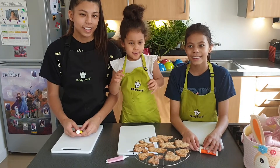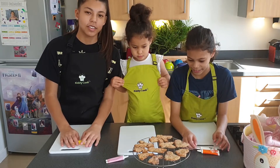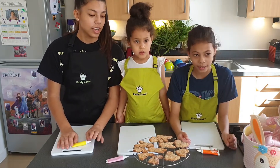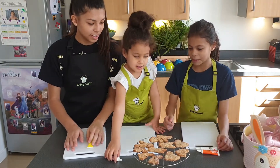We're going to decorate now. So we've taken the biscuits out of the oven and we've let them cool down. Now we're going to decorate using some icing. Mia, what one do you want?